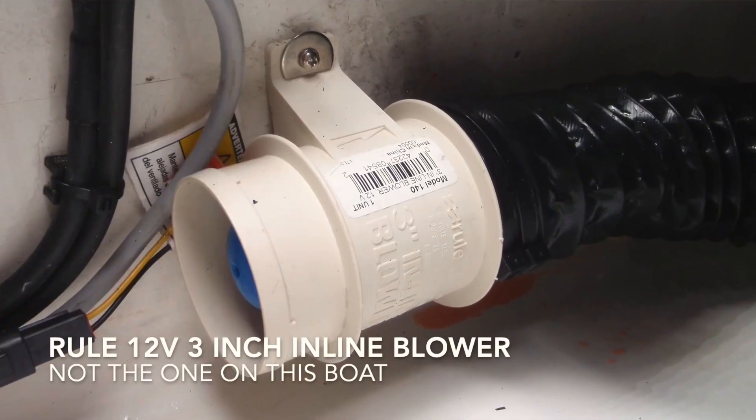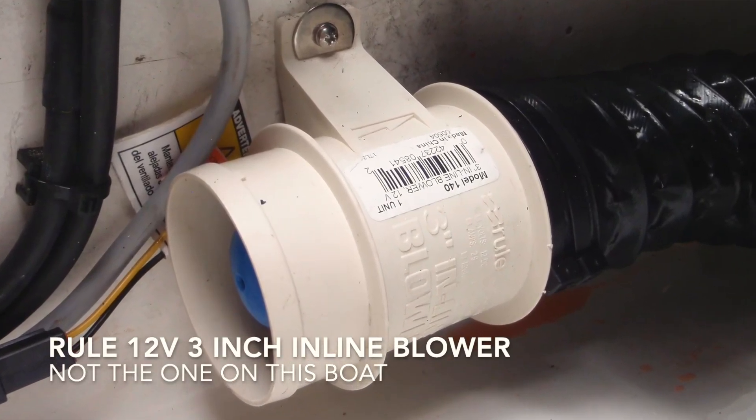The boat's fitted with a Torvolt inline bilge blower — a negative pressure system, so it sucks air out — and then there's additional pipework to let air in. But the system is fatally compromised.